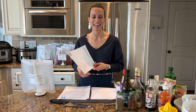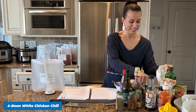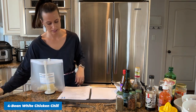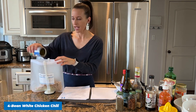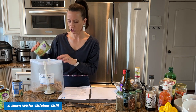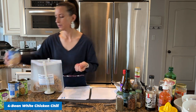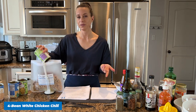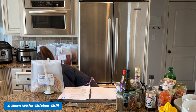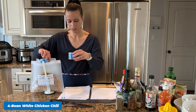Recipe number eleven: Four Bean White Chicken Chili. I'm using the last of our onions. We use four different cans of white beans: white cannellini beans, garbanzo beans (which are the same as chickpeas), great northern beans, and pinto beans. You could use navy beans or mix it up — just pick whatever your Walmart has. We also need two cans of diced green chilies.